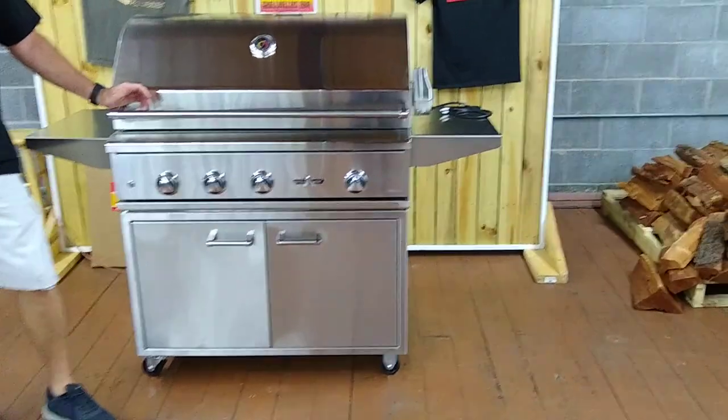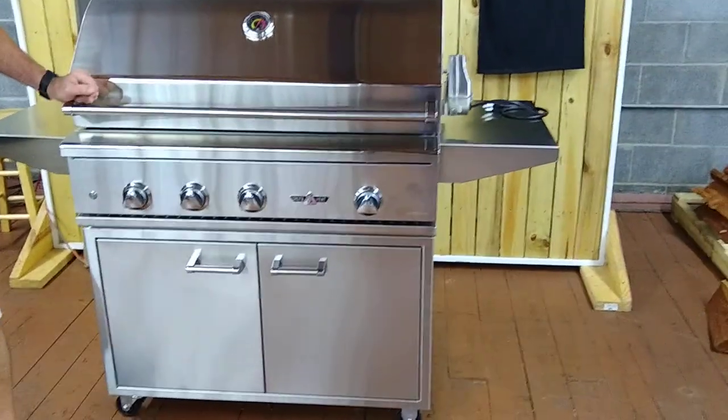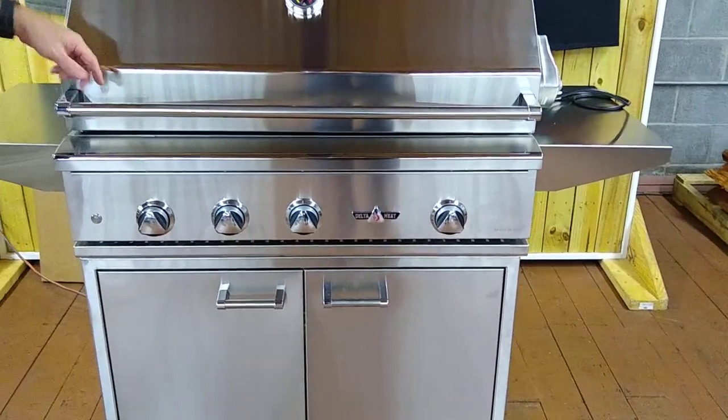Delta has a lifetime warranty on almost all components except for the electronics. As you can see, everything's stainless steel from top to bottom.